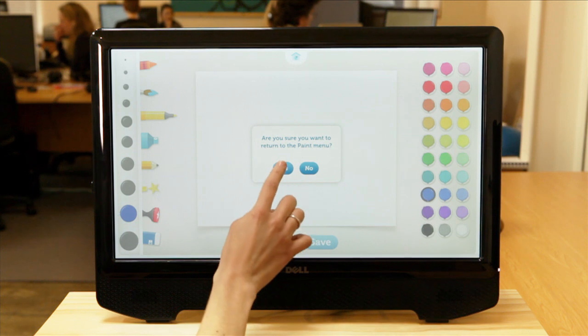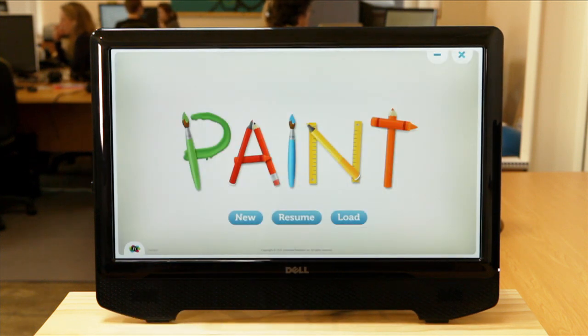I go back to the main menu. So this is paint. I hope what you've seen today was enough for you to go and have a look at some of our other demo videos for our other applications.